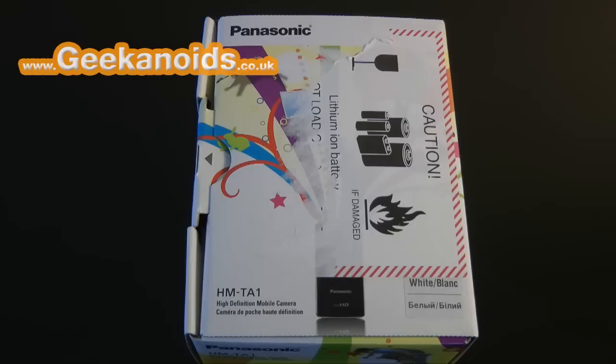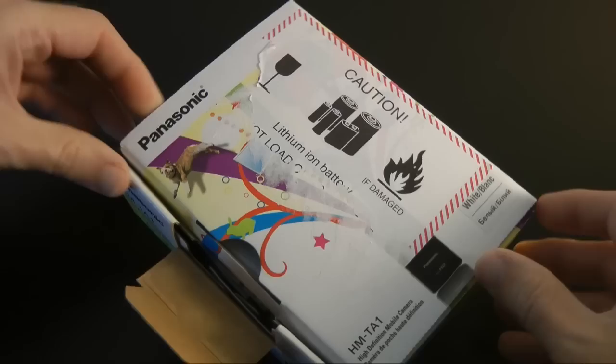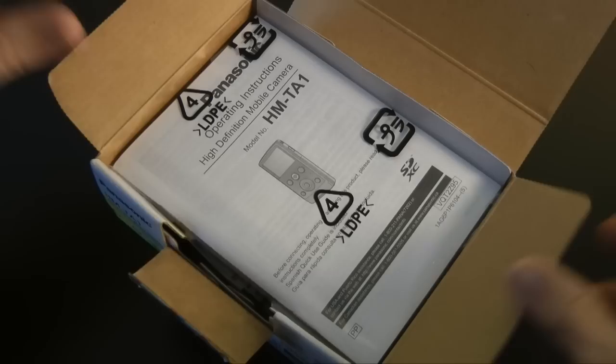Hi everyone, this is Dave from Geekanoid and this is my review of the Panasonic HM-TA1. This is a high-definition mobile video camera. There are plenty of these on the market to choose from nowadays, but the TA1 from Panasonic stands out from the crowd for many reasons.